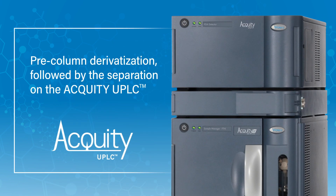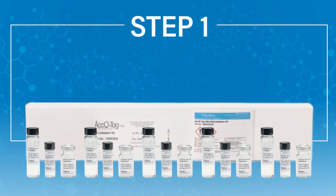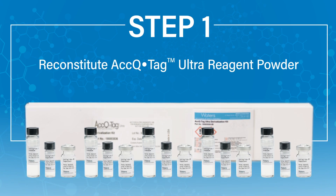The UPLC Amino Acid Analysis Application Solution is based on a pre-column derivatization of the amino acids, followed by separation on the Acquity UPLC. The first step in the sample preparation is to reconstitute the AccuTag Ultra Reagent Powder.